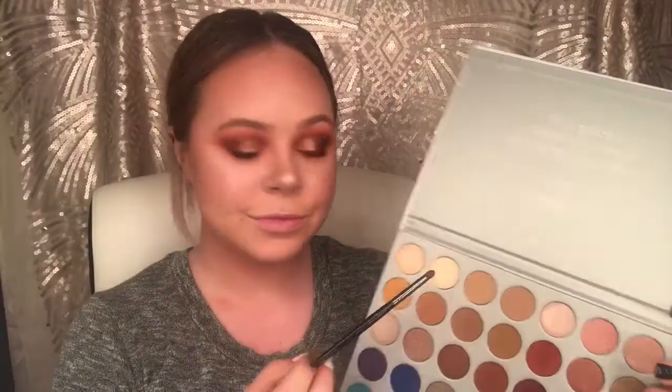Now going back in the Jaclyn Hill palette, I'm using the shade Beam on a Morphe E36 brush and applying that in the inner corners and on the brow bone just for a little highlight.